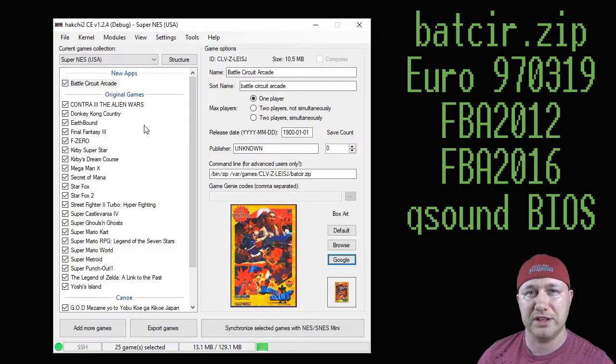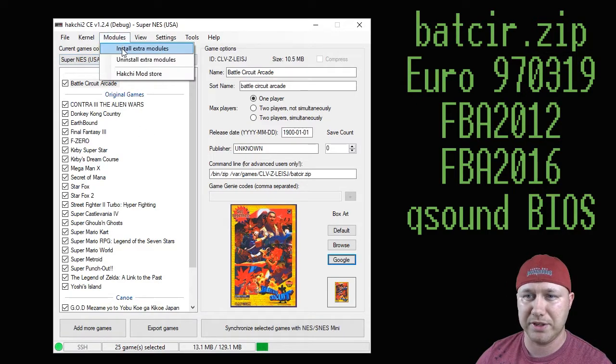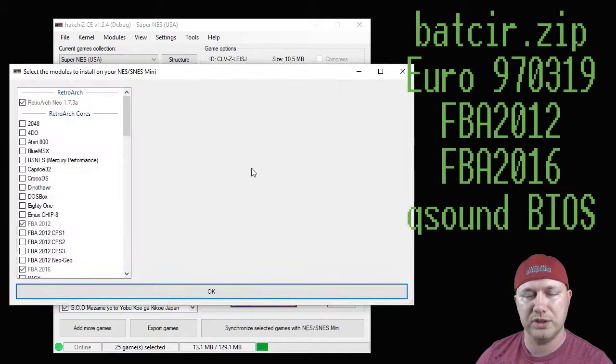Battle Circuit will run with either of the FBA cores — 2012 or 2016. Once you have them downloaded, go to your modules tab up here and click install extra modules. Go to the folder where you downloaded the core and drag it into this window. Once you do that, it'll be added to the list. If that doesn't work, you can go to your HackG2 folder, then your user_mods folder, put it in there, and it will appear here as well. We have FBA 2012 and 2016 already installed. We're going to do this tutorial with the 2016 version, so make sure the box is checked next to the core. You also have to make sure that you have a Retroarch core installed.